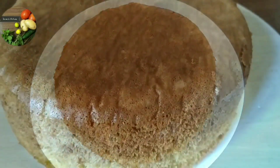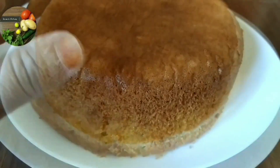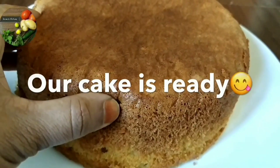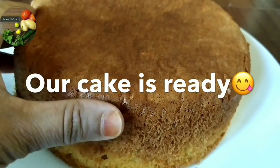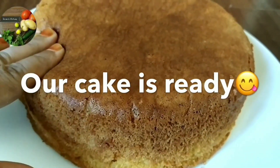I think the cake is perfect. I will put the recipe here. Bye.